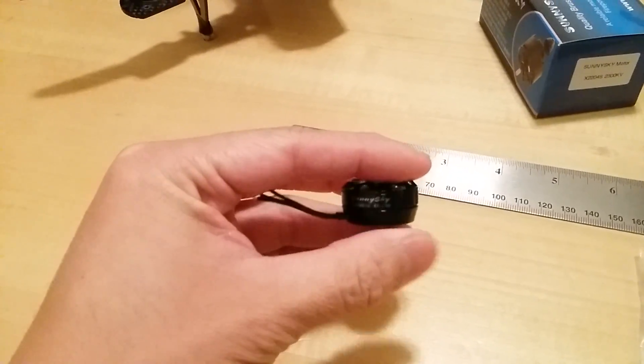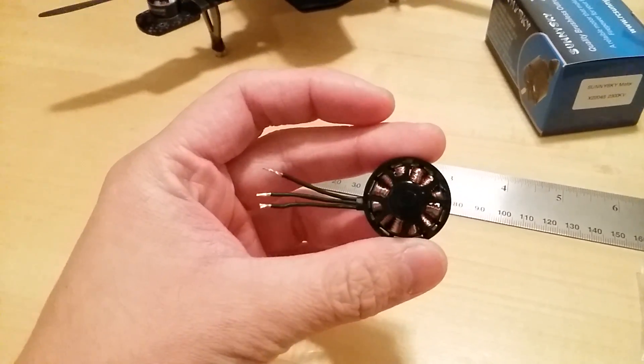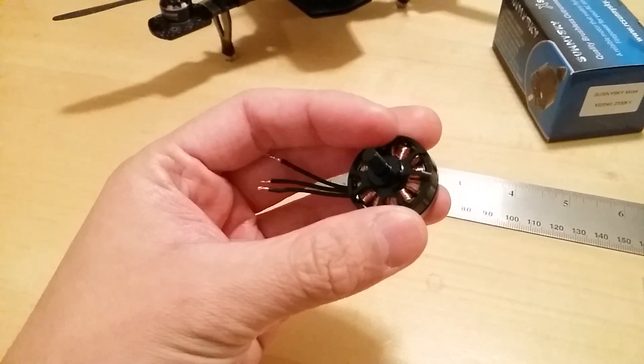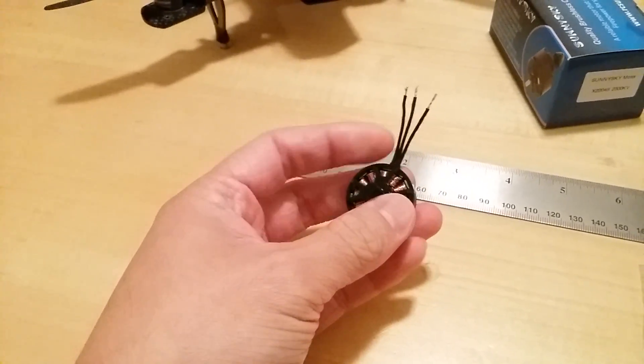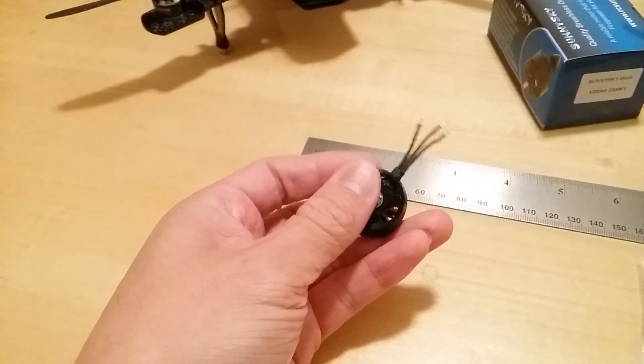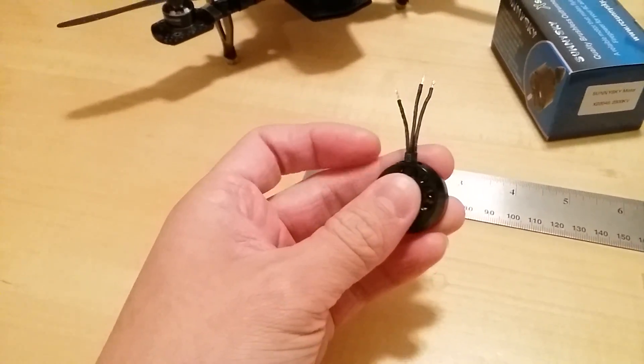Getting back to the SunnySky motors — very nice quality. The windings on here look decent, not bad and not poor, so pretty good. The wires are a little bit stiff, but for a motor this size you're not going to find wires that are too soft and flexible because the wires are already small enough.